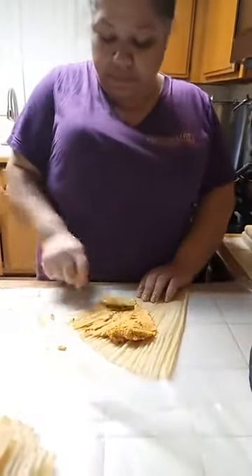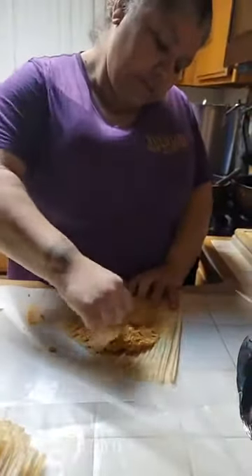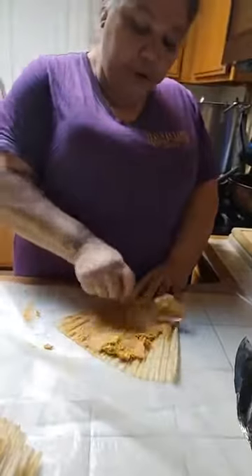You spread the masa evenly on the leaf — the oja, the corn husk leaf.